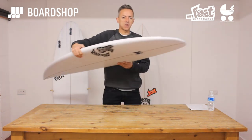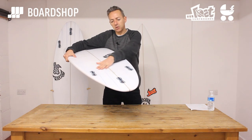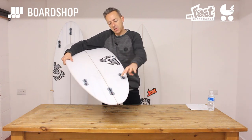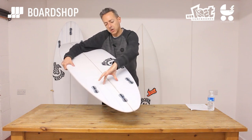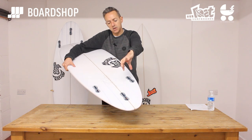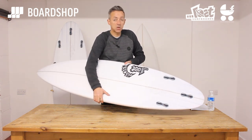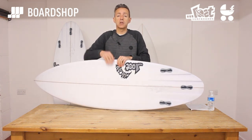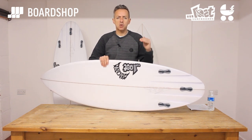The second feature that's different is these channels — and these are not any normal channels, they are radiating channels. What that means is that the outer channel here is in line with the outer fin, and the two inner channels are slightly toed in so they point more towards the nose. Standard channels are good for introducing more drive and speed, but they can have a tendency to track a little bit.